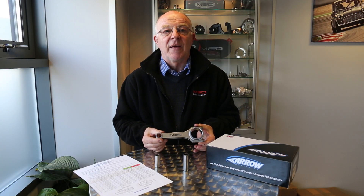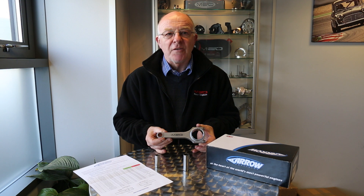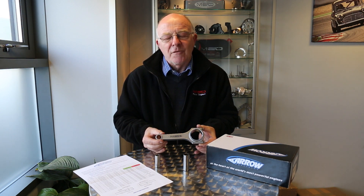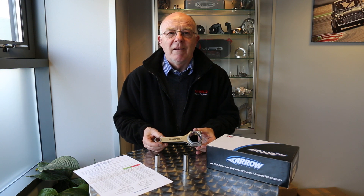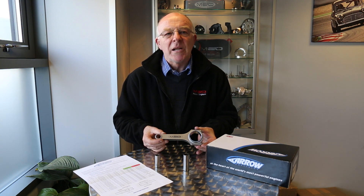We know these are one of the most expensive rods on the market, but we feel they are one of the best, if not the best — made locally from certified steel with genuine bolts. If you don't want to put top quality into your engine and you're working on a budget, instead of buying something of spurious quality, I would suggest getting a set of standard Rover conrods, lightened and polished with new ARP bolts. You won't have a problem with them — we used to use them in race engines back in the 1980s. So it really just depends on how much you want to spend.